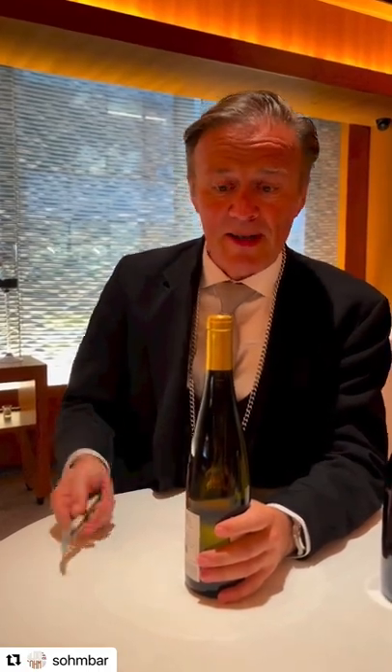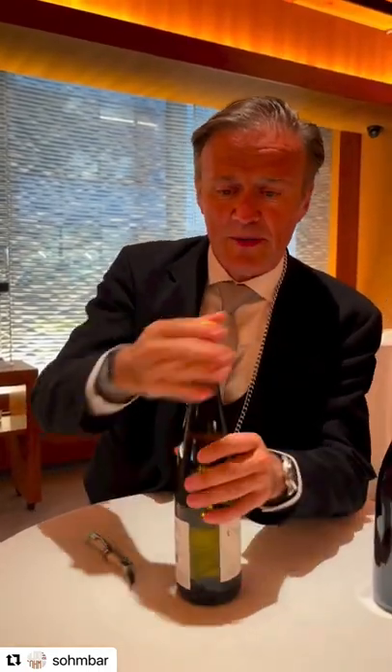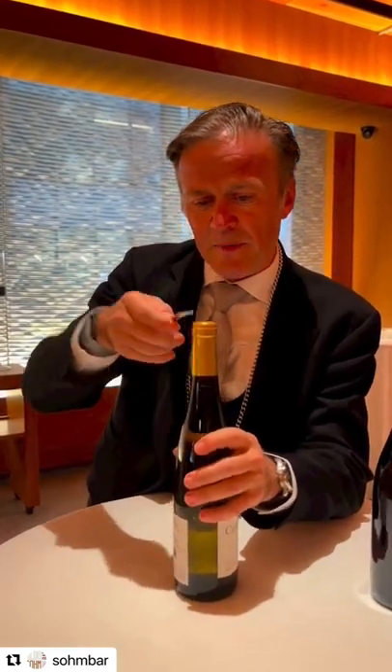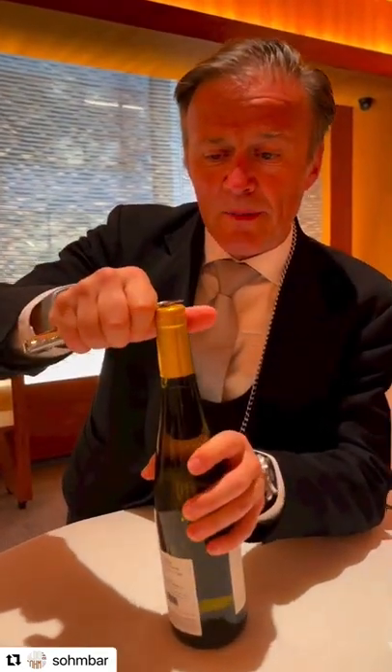Welcome to another Wine Facts Wednesday. Where do we cut the foil? Some people just peel it off like that, others cut it down here, others cut it up here, others even carve this top up.